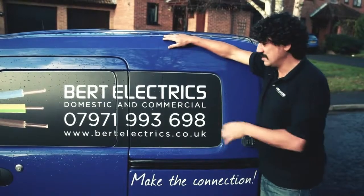Okay guys, on a serious note — electricity can kill. So if you're a little bit worried about it, please don't attempt it. Get in touch with me, Bert Electrics, and let's make the connection.